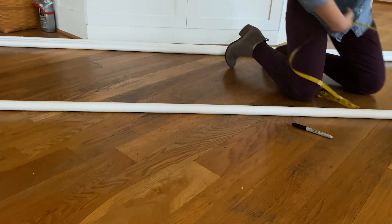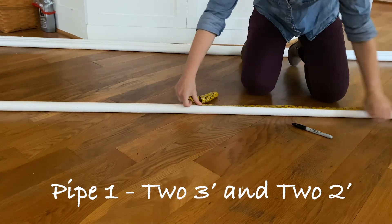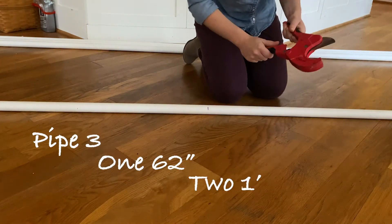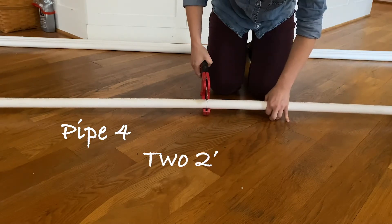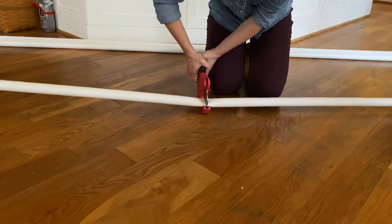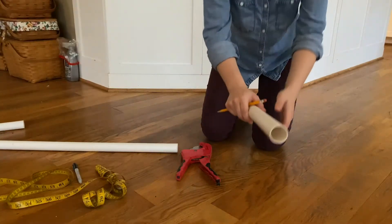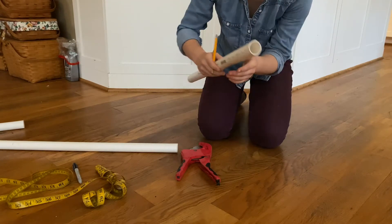Now it's time to measure and cut our pipe. The first pipe will be cut into 2 three-foot pieces and 2 two-foot pieces. Our second pipe will be cut into 1 sixty-two-inch piece, 2 one-foot pieces, and 2 seventeen-inch pieces. Pipe number 4 will be cut into 2 two-foot pieces and 4 one-and-a-half inch pieces. I'm using a pipe cutter and highly recommend it — it's only about $13, but I already had one. After cutting, make sure you label your pipes so you don't lose track.